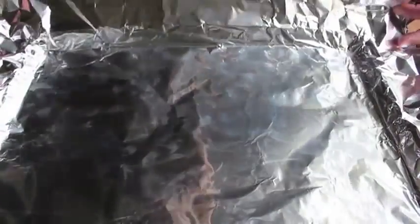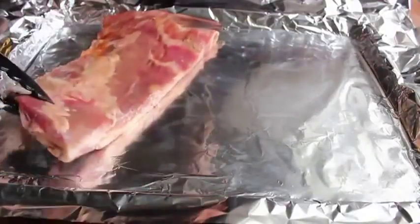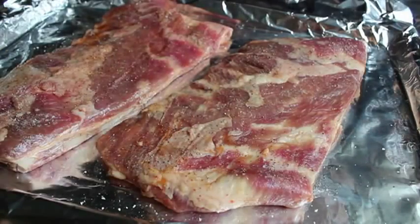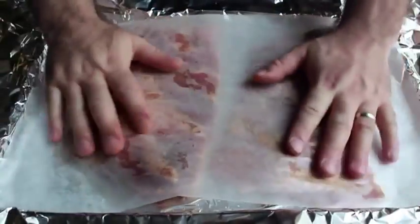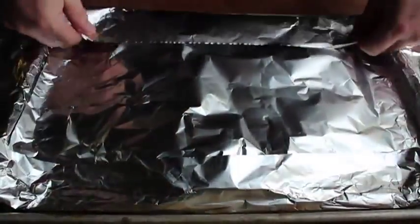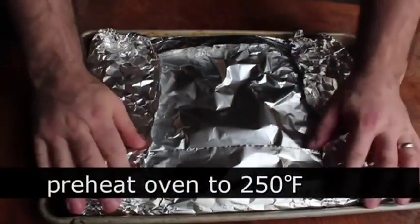We're going to leave that overnight in the fridge. The next day, I'm going to place a large piece of heavy-duty foil on a sheet pan, remove the ribs from the bag, and place them meat side up. I'll season both sides with salt and pepper, then place a piece of parchment paper on top of the meat — an homage to an old chef I used to work for who said it kept the meat moister. While there's no scientific proof, I still do it. Then I'll put another piece of foil on top and bring up the four sides so it's nicely encased.